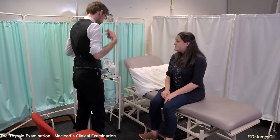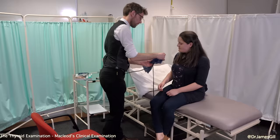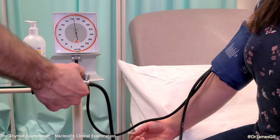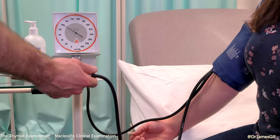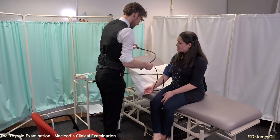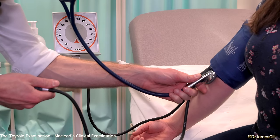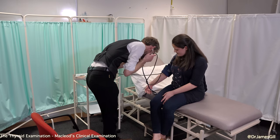I'd like to do your blood pressure, please. Could I get your second jumper off? Have you had your blood pressure done before? Yes. Do you have any problems with either of your arms? No. So we'll do it once without the stethoscope and then once with. If you just relax that arm down, we're going to put the cuff up first and then let it come down. That seems fine. Now we're just going to do the same again but this time with the stethoscope listening. There's no problems there at all.